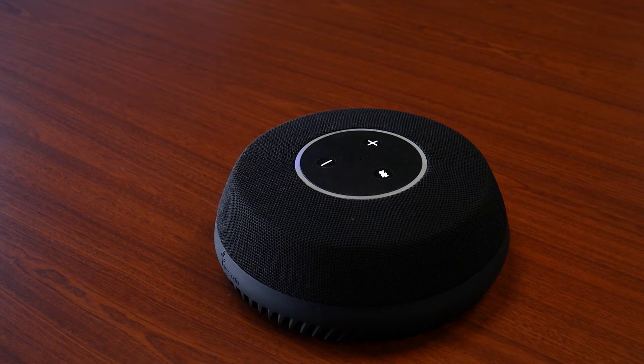When you hear the chime and the blue light that's turning will turn solid, you know the device is booted and ready to go.